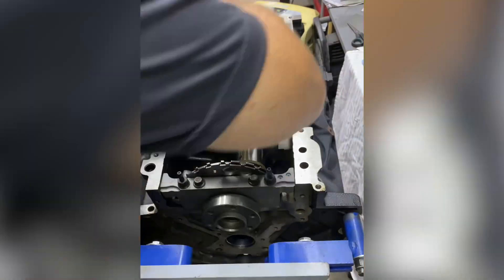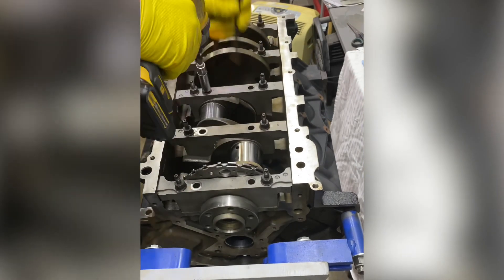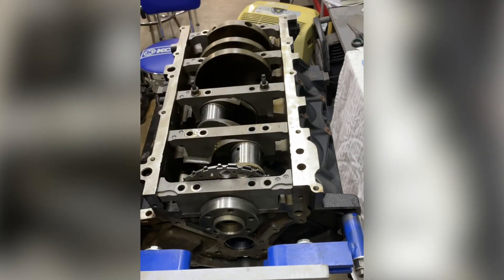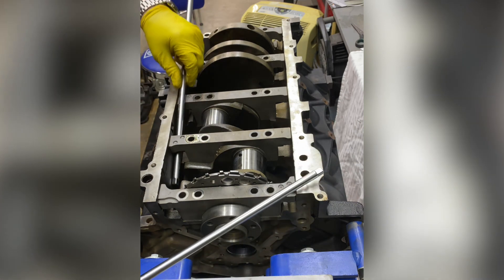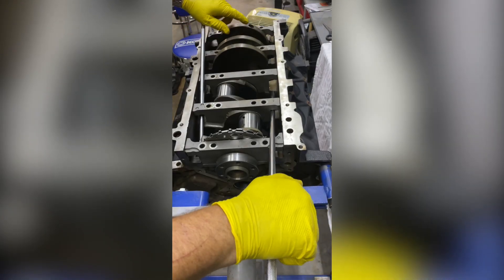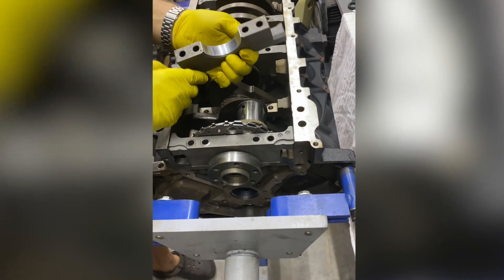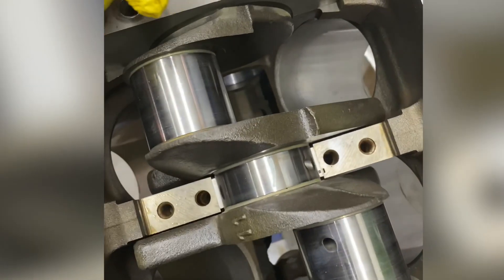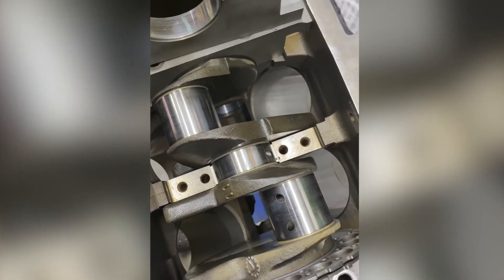Now they're all torqued. Let's pull them off and check the plastic gauge. LS main caps can be a bit of a pain — they make a puller for these, but just a 3/8 bar going back to this pad works fine. You can see a little bit of an impression here on the plastic gauge, and you'll see that impression is what we'll be taking a measurement of.